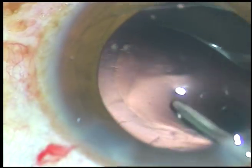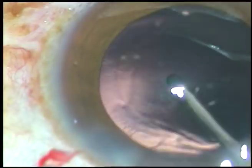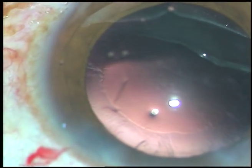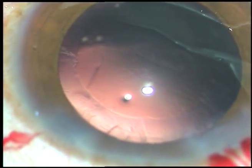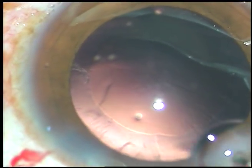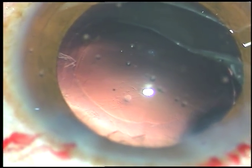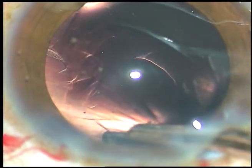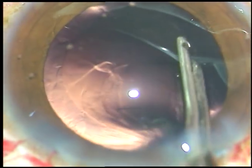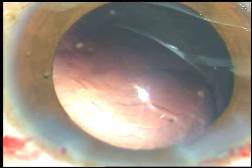Now you can see some cortical matter at around 12 o'clock, just on the left side of the main incision. To remove this cortical matter, if I use the Simcoe cannula without viscoelastic substance, the anterior chamber will be very shallow. So I inject some viscoelastic substance in the capsular bag and in the anterior chamber, and now I use the Simcoe cannula to remove this cortical matter. This viscoelastic substance has kept the anterior chamber formed and the endothelium protected. At every step, please keep the anterior chamber formed.